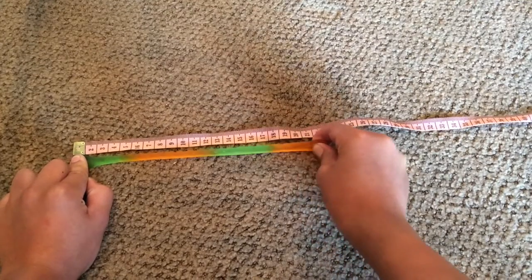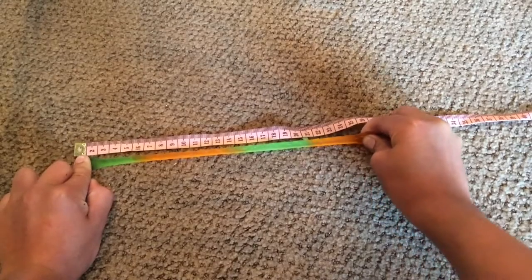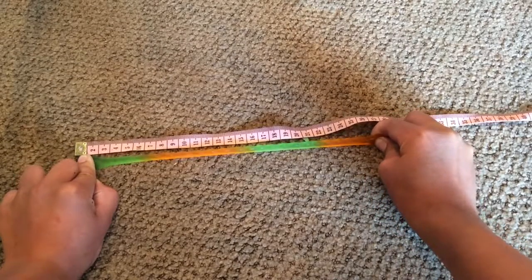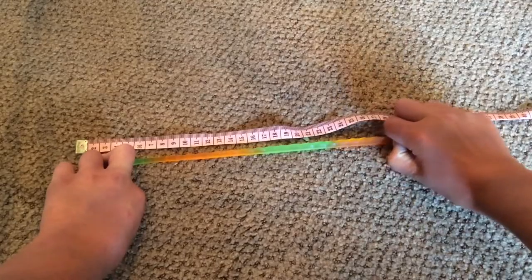It's 100% straight. 23 mark, 24, 25, 26, 27. Okay, we are at the 27 mark. This is so hard to move forward. 28.